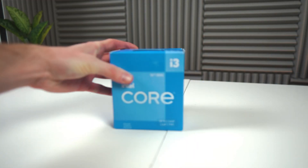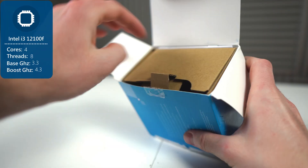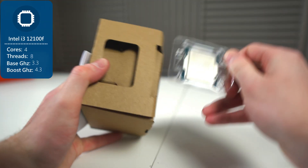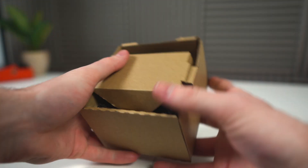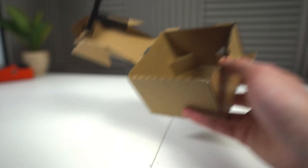Now we're going to go ahead and install the CPU, the Intel i3-12100F. Modern i3 processors are phenomenal for both productivity and gaming, and the stock cooler will do just fine, as you'll see in the benchmarks later.